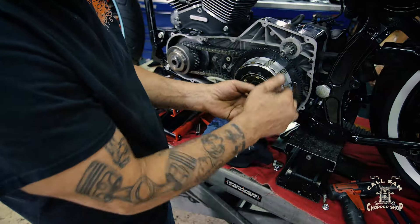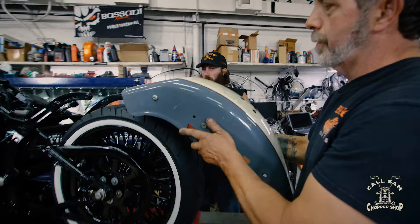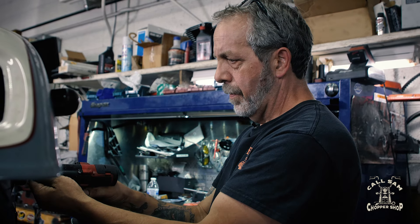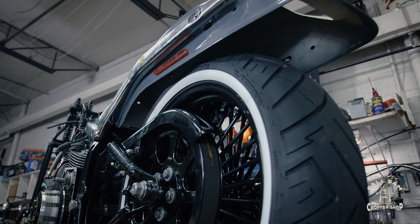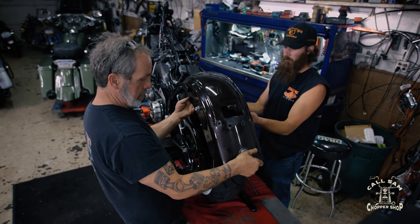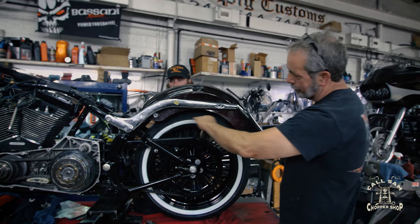Now that the bike has its go, the team turns their attention to its show. They mount the rear fender, but Dave isn't sold — it needs to come down further. There's too much of a gap there, so they're going to try a couple other fenders to get it closer to the tires. This fender is fatter, which better covers the wide tire, but its curved shape draws more attention to the gap over the wheel.